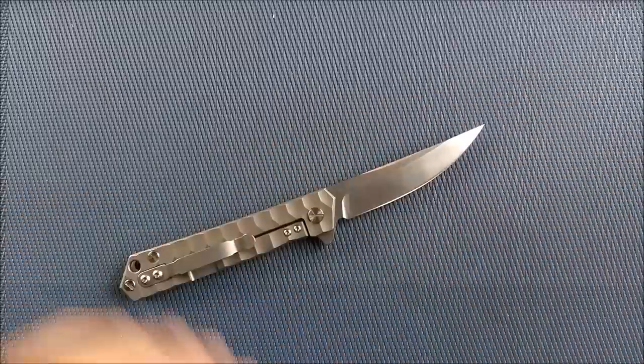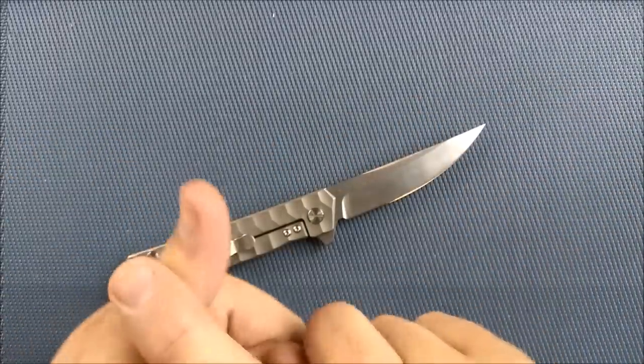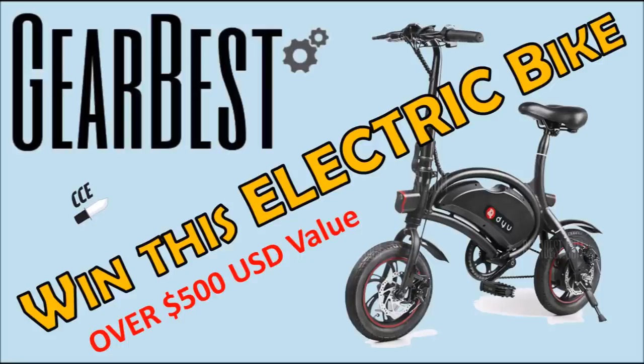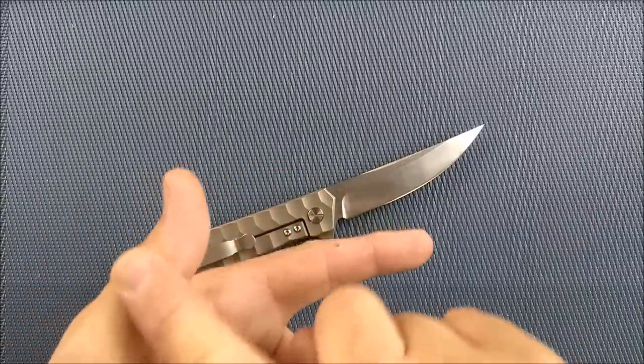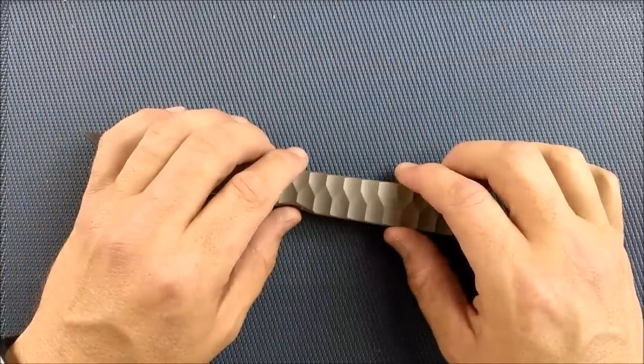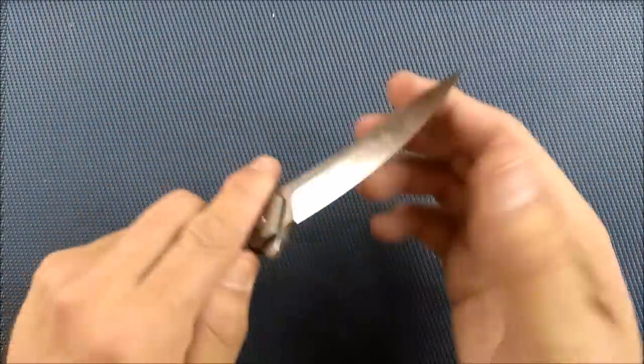This sale has all kinds of good stuff going on. You could win an electric bicycle, worth over $500. You can win your purchase, other coupons, other prizes — all kinds of stuff.